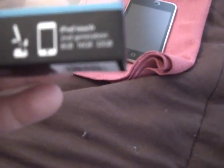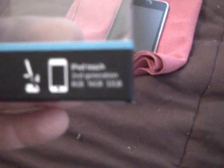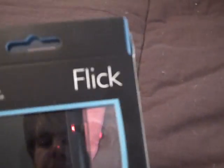A lot of other cases — whether silicone or other materials — don't give you the ability to dock your device while in the case; you'd have to remove the entire case. So that's a nice feature. The box shows you a couple of pictures: it shows you the slide case design, that you can flick back that bottom piece, and the docking ability.